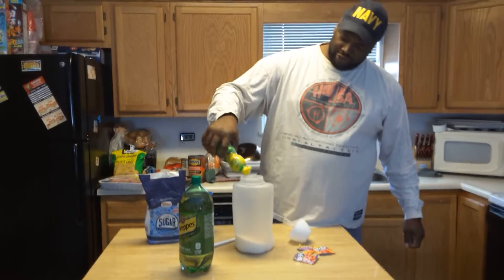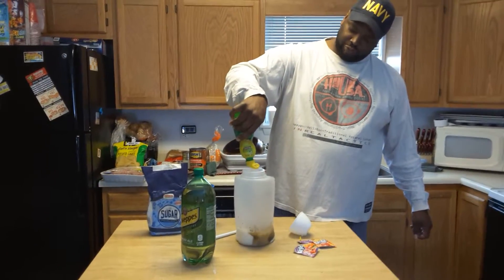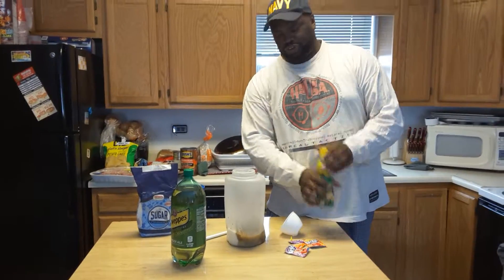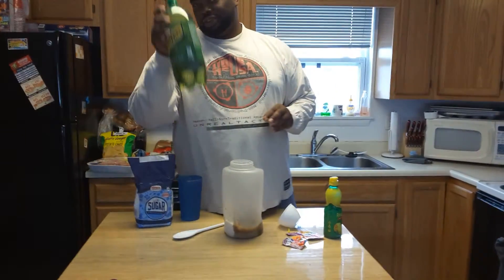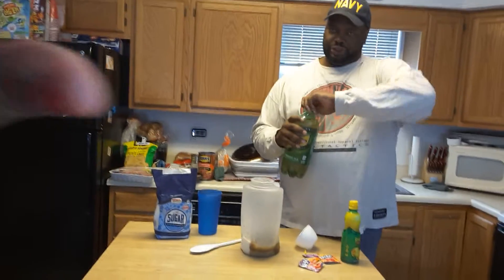Just pour — I'm not really going to measure it. Just pour something in there until it feels good. It adds a little kick to the Kool-Aid along with the extra sugar. And just a little bit of ginger ale.